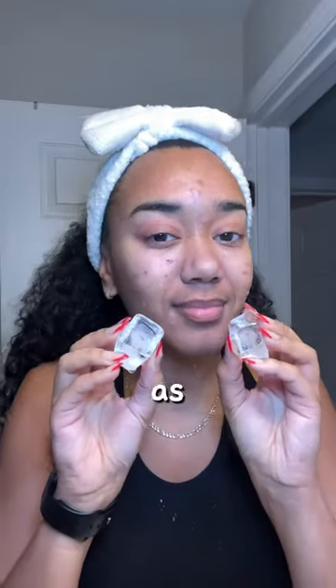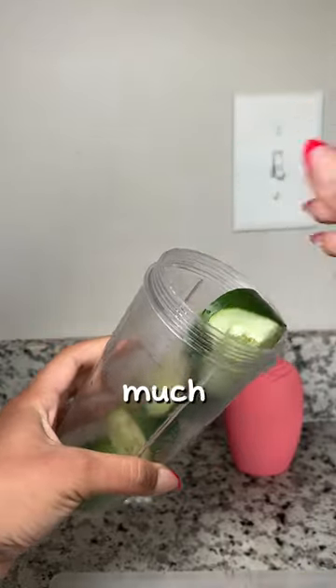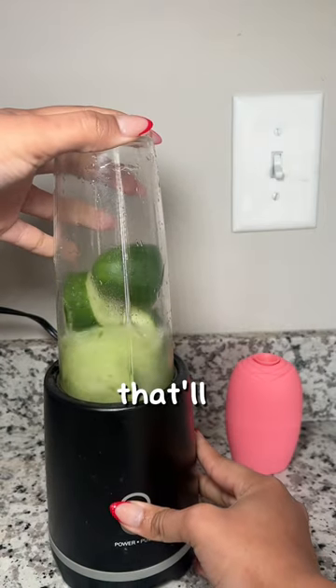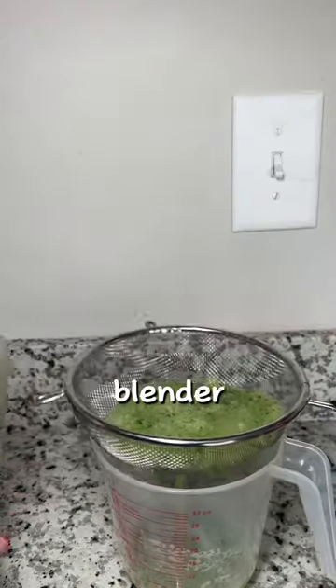If you love icing your face as much as I do, try this. Grab a cucumber, slice it up, blend it. We're pretty much making juice out of this, so if you have a juicer, that'll probably be a lot easier. But if not, then you can do it this way in a blender.